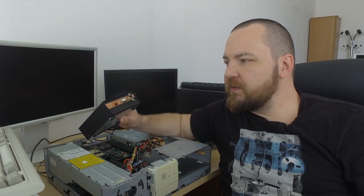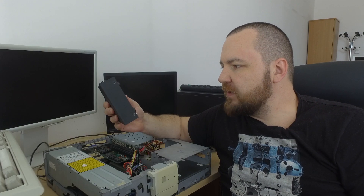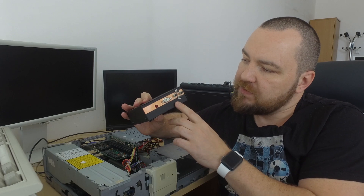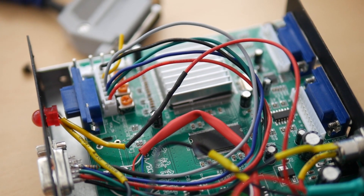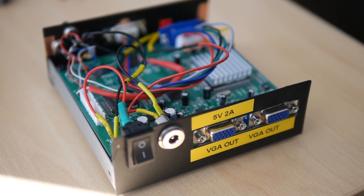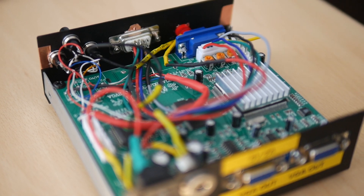One of the most popular solutions is an upscaler called the GBS-8220. It's a small board that you can build into some kind of enclosure, add your own buttons or relocate the buttons on the PCB. You can build it in a nice tiny box, put it behind the monitor, attach two monitors, connect your Amiga, your PC, and so on. There are a lot of successful attempts — many YouTubers built that, and I wanted to do the same.